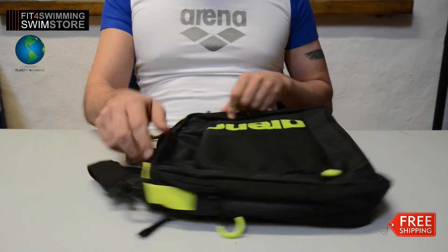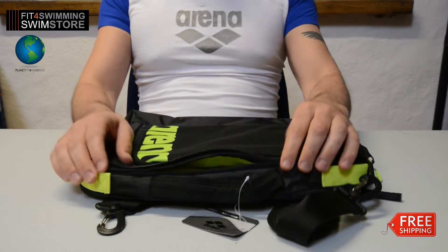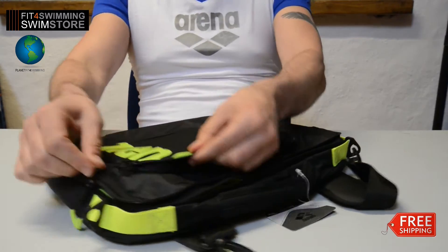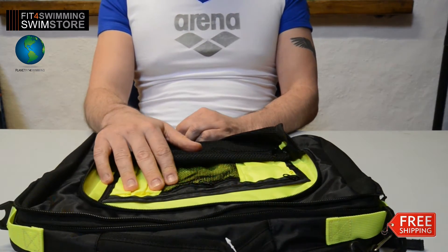The main compartment has padded walls and a bottom that will protect laptops. It has front pockets with an organiser for various bits, pens, etc.